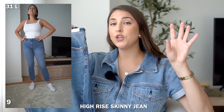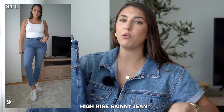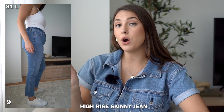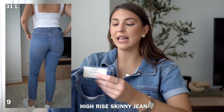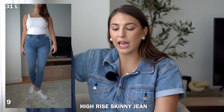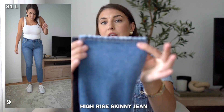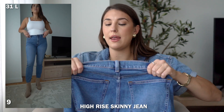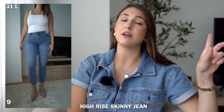Speaking of skinny jeans — I couldn't do a whole denim video without touching on a skinny. While these aren't super trendy right now, denim styles recycle, so one day they'll be back. I'm wearing the Abercrombie skinny jeans in a size 31 long, and the long length isn't too long on me so they do run a little cropped — if you want more length I'd size up. I love this medium wash color. The leg opening is narrower than the slim straight. If you're team skinny, the Abercrombie skinny fits great in the hip and thigh, and they're skinny all the way down.